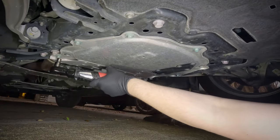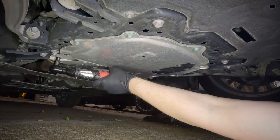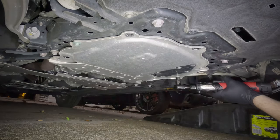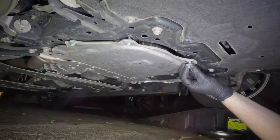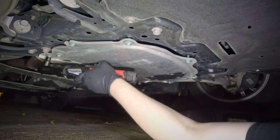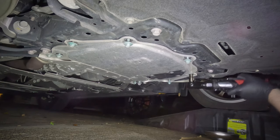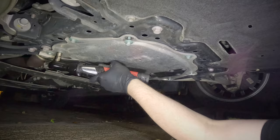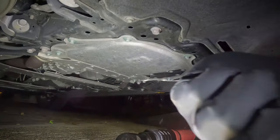I got all the bolts finger-started and let's run them in. Nice and fast. Let's see if it performs anywhere near its specs.